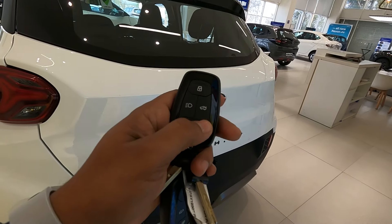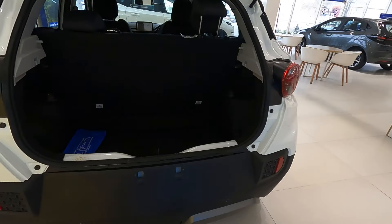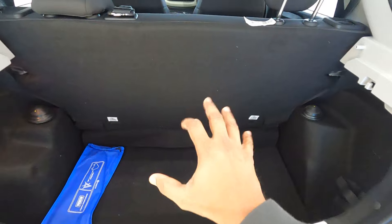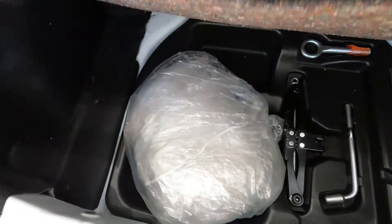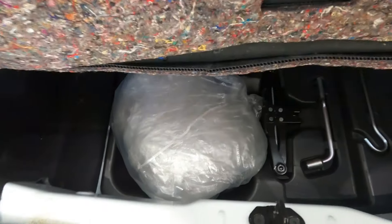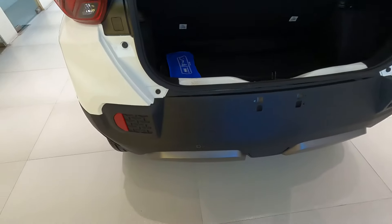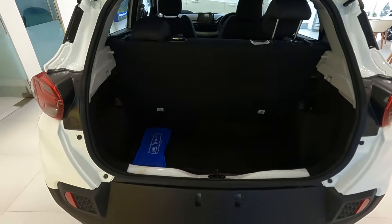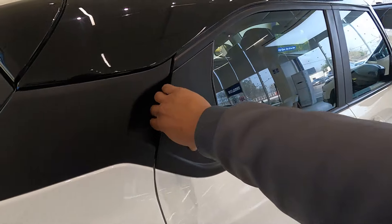To unlock the boot you press the button and it unlocks. This is a massive luggage room with the Punch EV. The sad part is you will not get any spare wheel with this Punch EV, but you do get a tool kit. Now let me close the boot and enter the car.